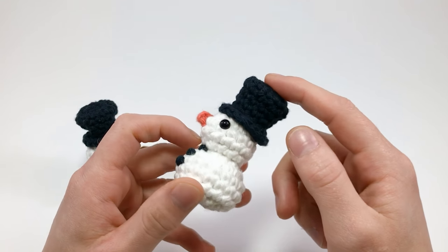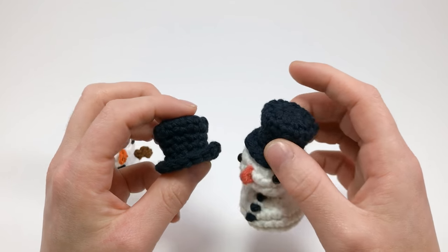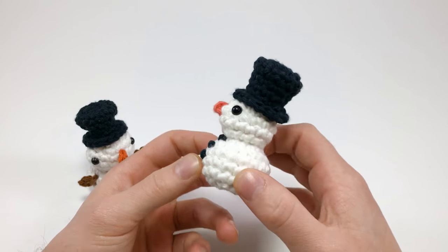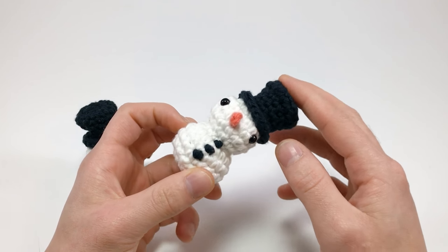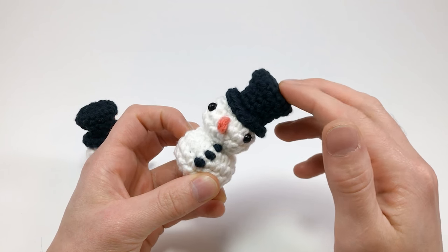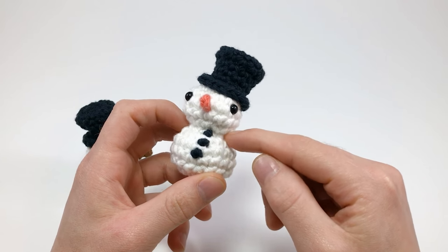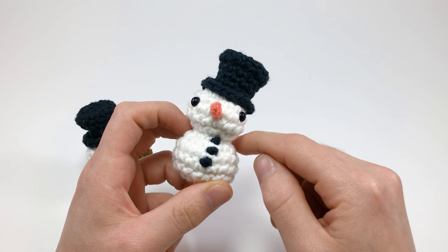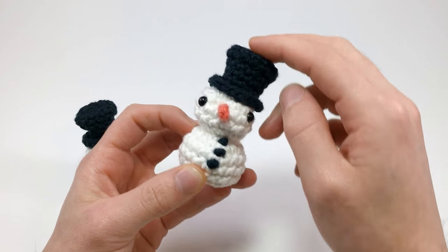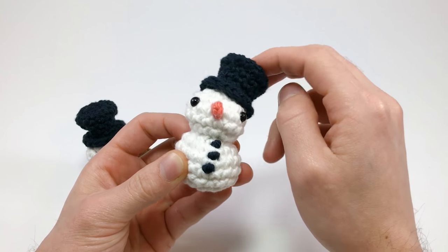I won't be doing the top hat in this video since I already have one made. In this video we're making this little snowman and I do a couple of really cool techniques, including the biggest thing: this actually isn't two parts — it's one single crocheted thing. I call it the Seamless Seam. I don't really know what it's really called, but I like the name and I really like doing it with this guy's head.